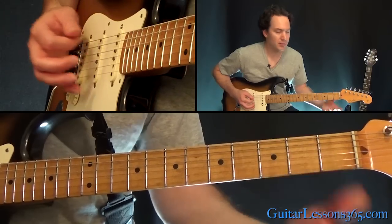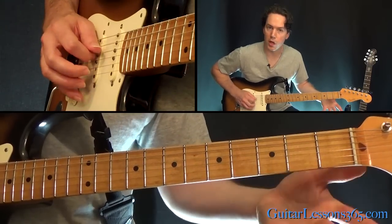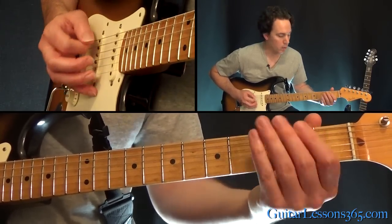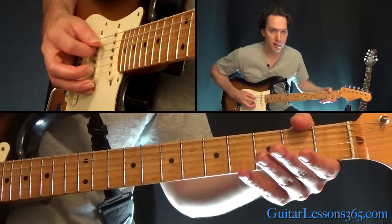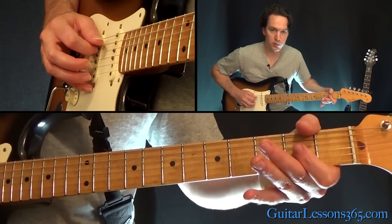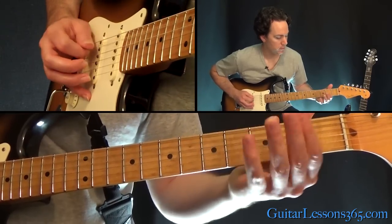Sometimes when you see him play it live, he'll do it with an open D string. But on the recording you can hear vibrato on it, so we're going to do it like that. It's obvious he's playing it that way on the recording. So: 2nd fret on the low E, then the open A, then 2, then that 5th fret, back to 0, 2. Repeat it.